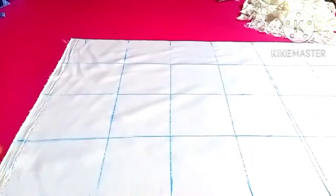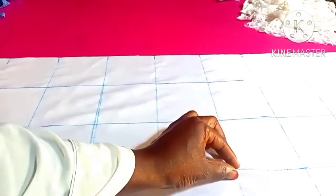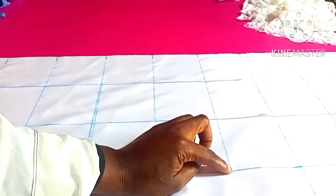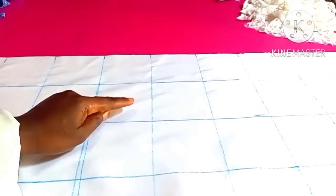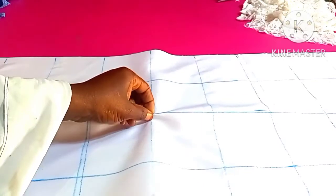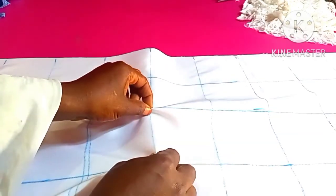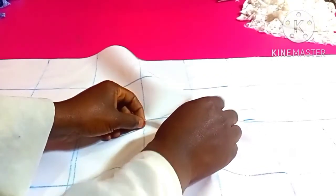You can see we have finished marking throughout the fabric and this is how it looks like. On the intersection place, I'll just catch that place, then I'll go and stitch it just like this. So all the intersections where the cross is, I'll just catch it, then I'll stitch on it — all the places. That's what I'm going to do.